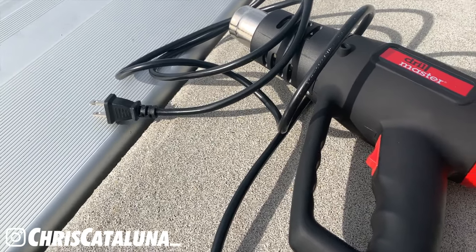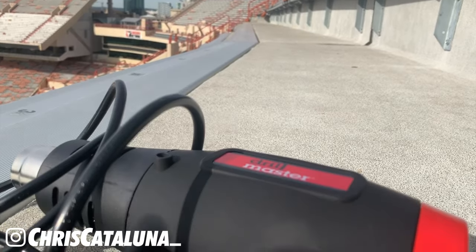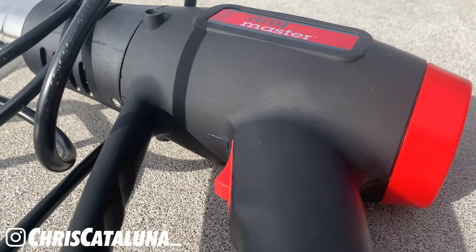Last but not least, I'm using a heat gun from Harbor Freight called the Drill Master, which costs anywhere from $7 to $10. Harbor Freight always has a coupon online — just Google 'Harbor Freight coupon' and you can get 20% to 40% off in store. A lot of people have asked if they can use a hairdryer, and the answer is no. You definitely need a heat gun for this type of project because you need to reach heat above 300 degrees, and your hairdryer just can't reach that.